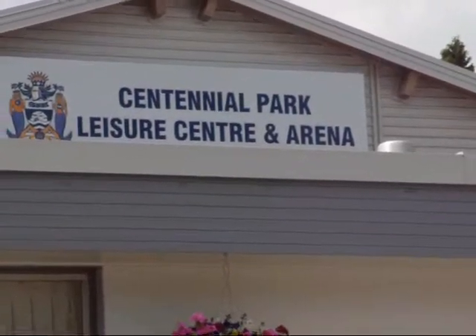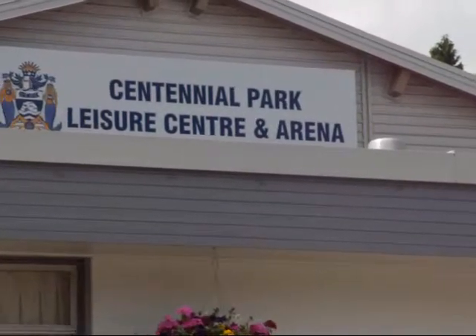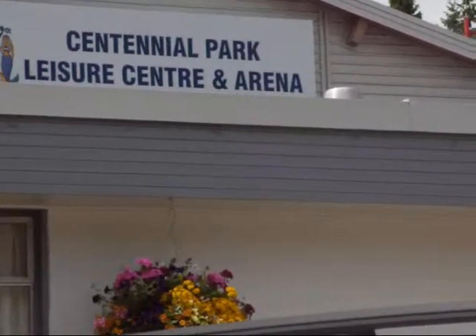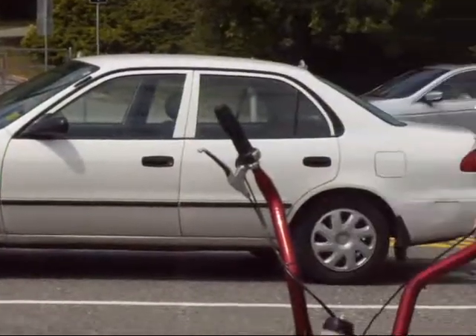This is the White Rock Reporter again, giving you a little broadcast, a little candid video from the Centennial Park, the Leisure Center and the Arena in White Rock, British Columbia. And I'm going straight over to the beautiful sky here — blue sky weather, as always in White Rock, is great.